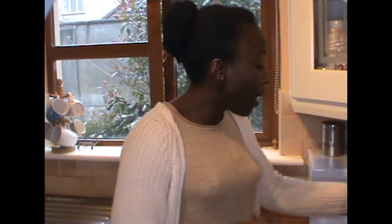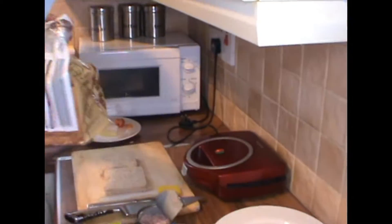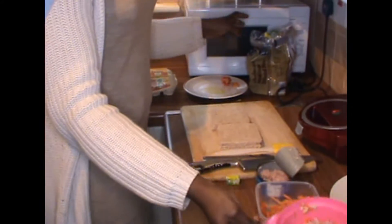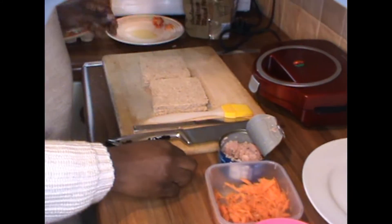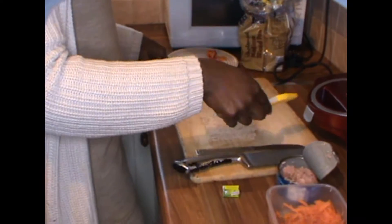Hello guys, welcome back to my kitchen. Today we'll be doing a lunch which is like a toast. For this we need brown bread, some eggs, carrot, and tuna fish. I have some mayo already in there, and the egg as I said, and this is our bread.